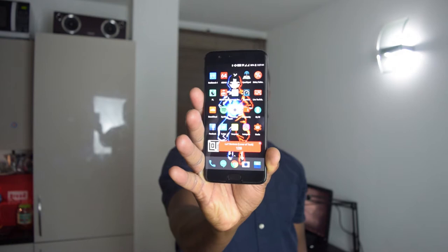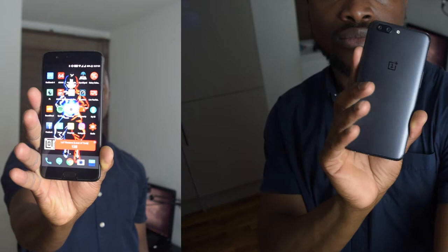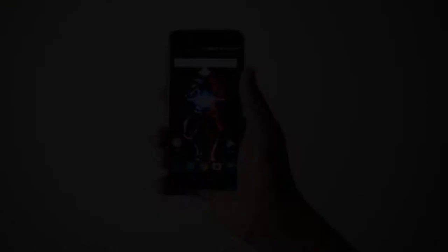Now let's jump over to the design. The overall design consists of Gorilla Glass 5 at the front, with the sides and frame being all aluminium construction all the way to the rear. The display technology being used is a 5.5-inch 1080p AMOLED display with a traditional 16x9 aspect ratio, but with improved support for new color display profiles such as sRGB and the DCI-P3 color space standard.